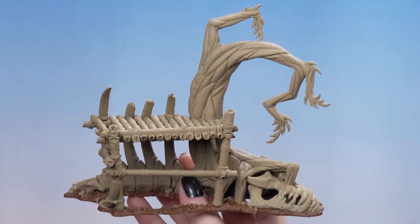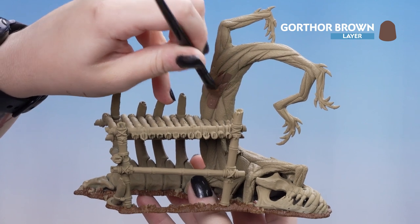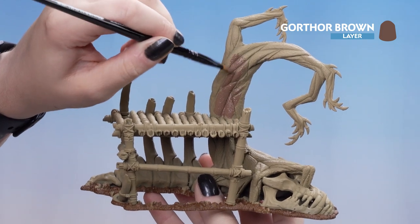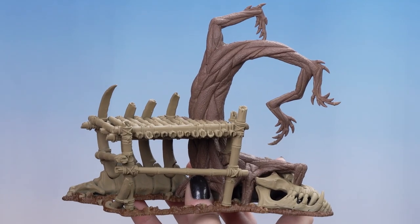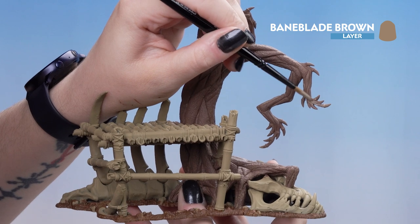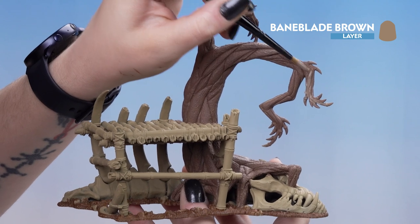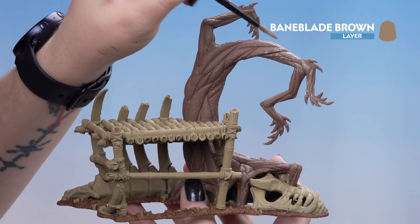With the dirt now painted, we're going to move on to painting the body of the tree with Gorthor Brown. We want to cover the whole tree with this and you may need a couple of coats. Now that's dry, we can move on to Baneblade Brown. We're going to apply it to the ends of the branches on these weird finger-looking things and slowly drag up the paintbrush with the remainder of the paint, which allows it to blend softly with the rest of the branch, giving you a nice easy blend.